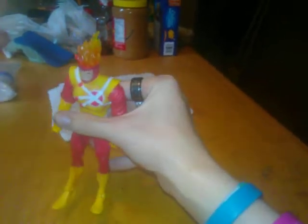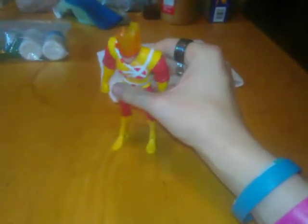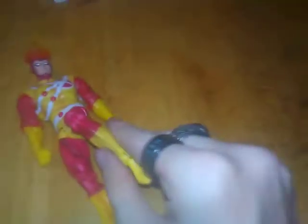So I'm going to share the articulation and the accessories he comes with. The articulation is this: you get traditional single jointed knees, which you get with all DC figures.